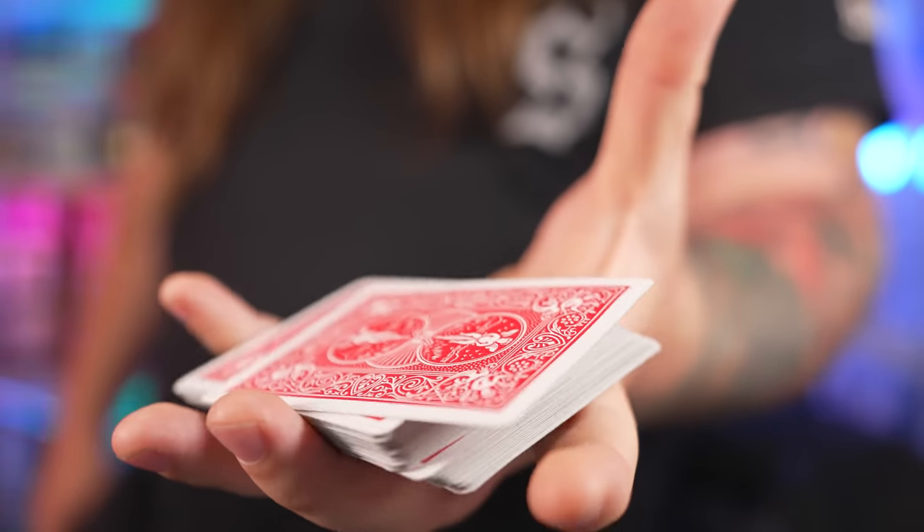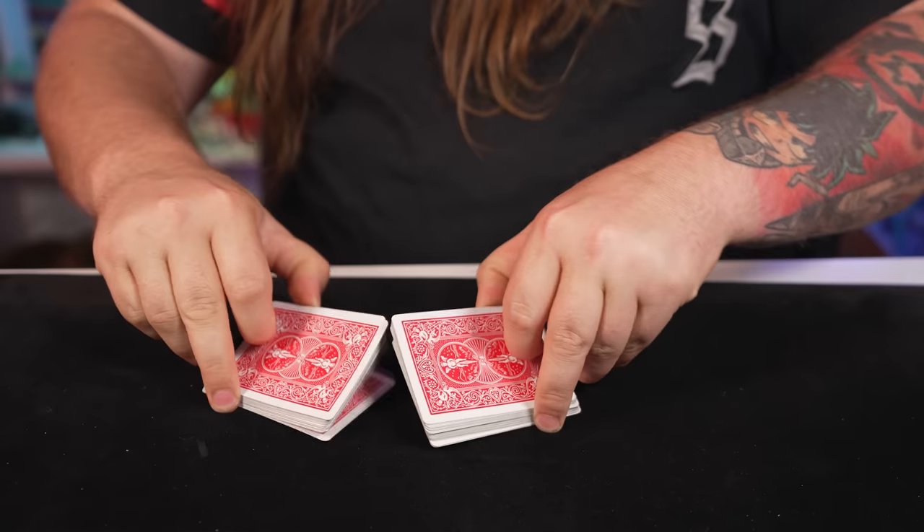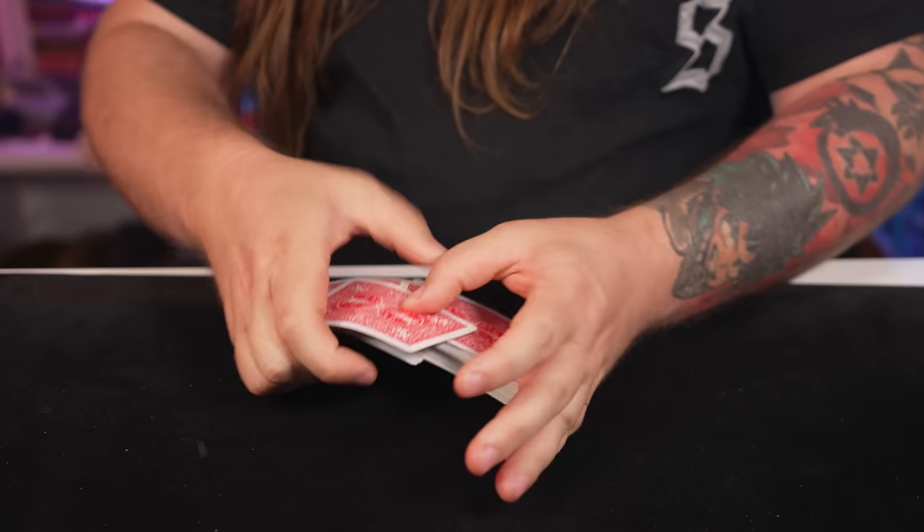These shuffles include the Charlier Cut, the Ribbon Spread, and last but not least, the Tabled Riffle Shuffle. All the shuffles you'll need to look like a legitimate boss.